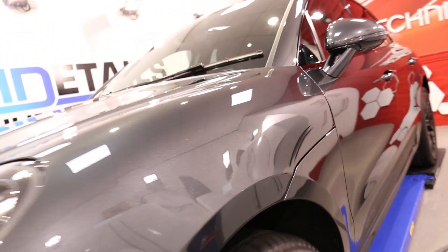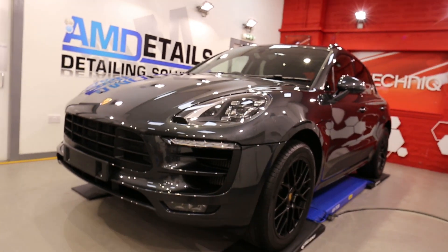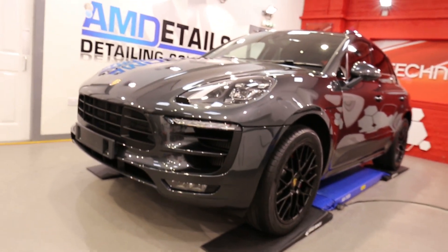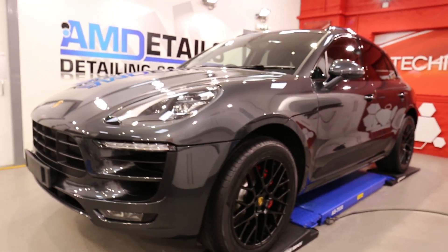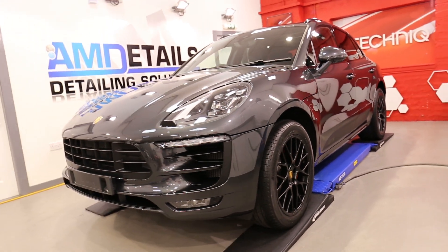And there we go. Don't use these as a source of opening and closing doors, guys. Look at that colour — she's good. The Macan GTS. Single stage. GTNX Crystal Serum Black and the total surface protection package.